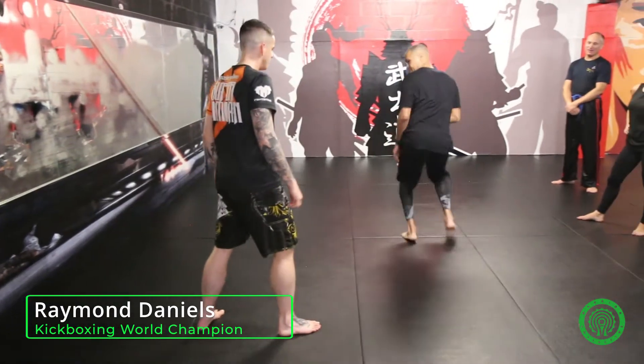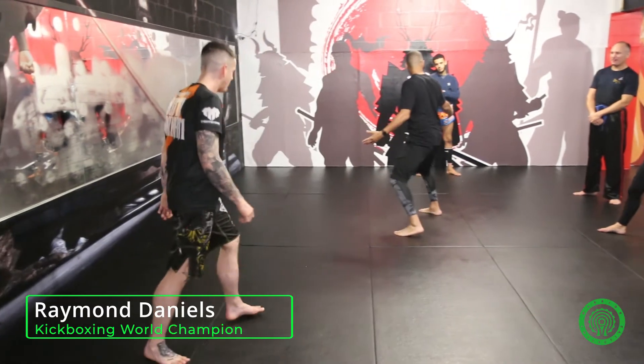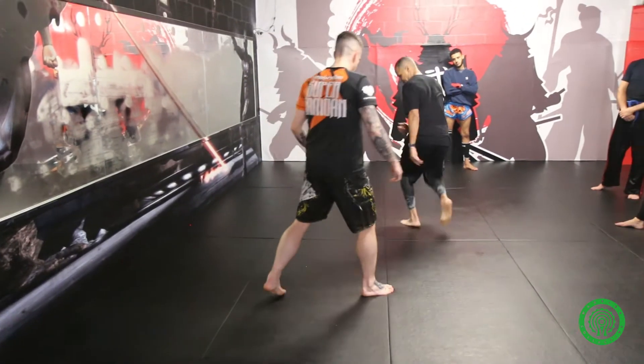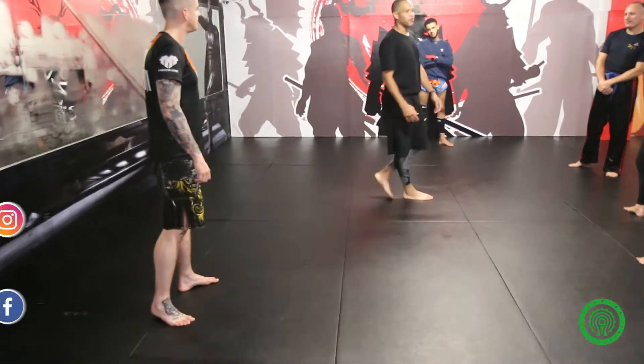He comes forward. Notice what did I land with? My cross out — so my footwork remains the same. He comes forward, create more space. If he kept coming, I could throw another counter off of it.